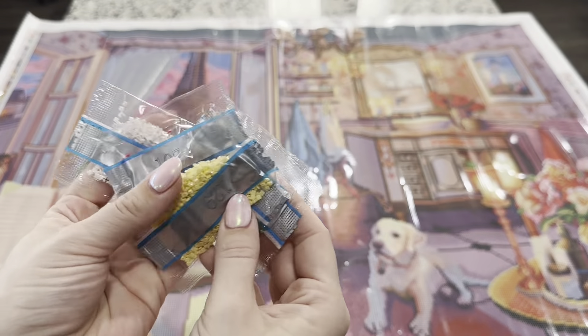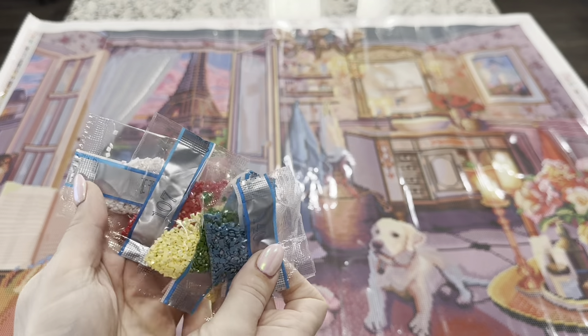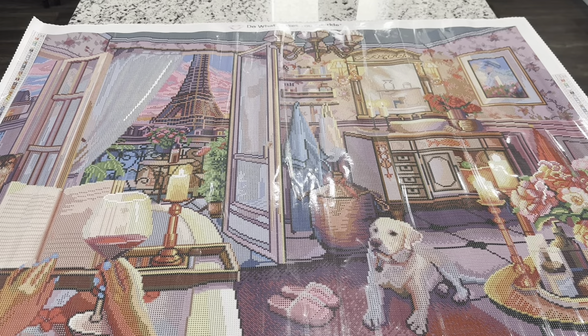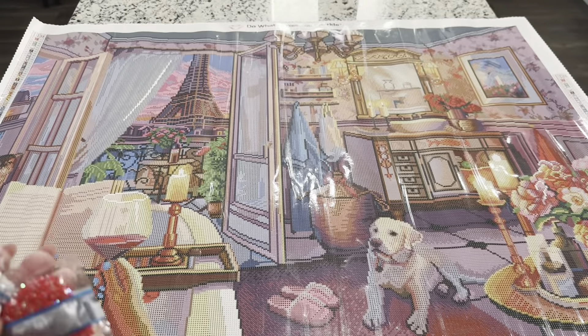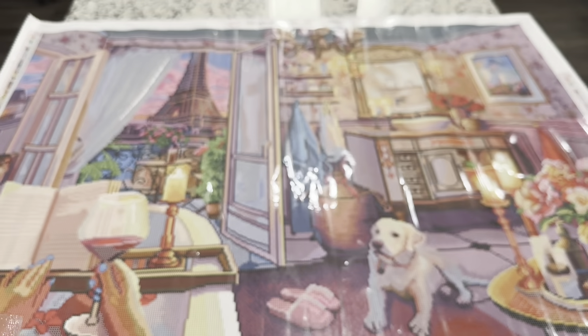Here are the five ABs. One thing you might have noticed when I was going through those drills is there is no 310 in this kit — none. There is a fun challenge this year, brought up by a member of the Diamond Art Club VIP group, Fanny Decoto — she created a challenge, and one of them is to complete a canvas with no 310. This one would absolutely count because there is no 310. And if you're wondering what 310 is, that is a black drill. So our five ABs are 140, 134, 129, 107, and 141.